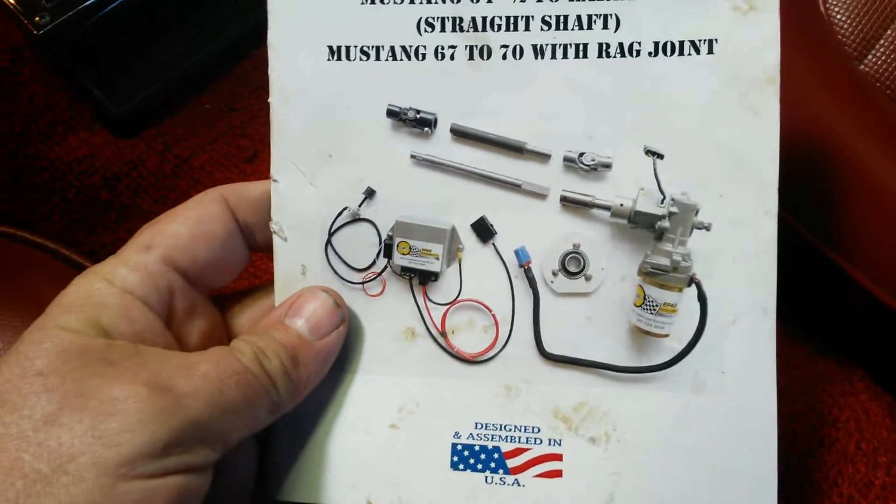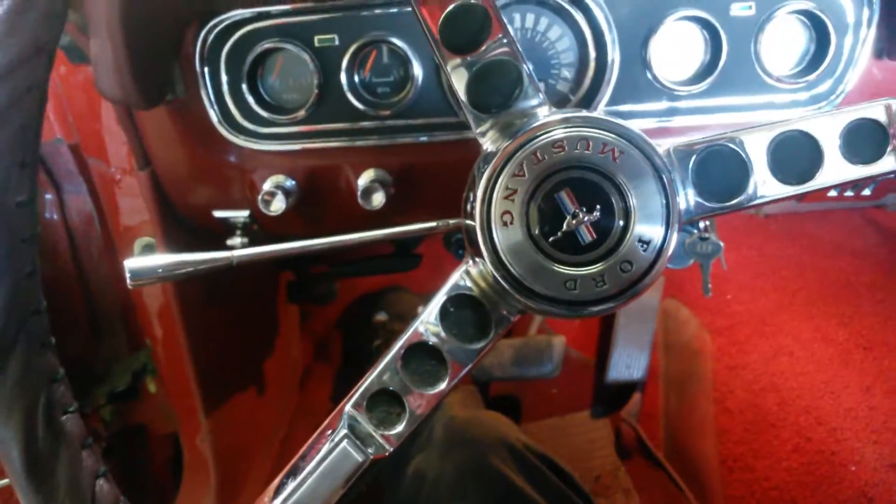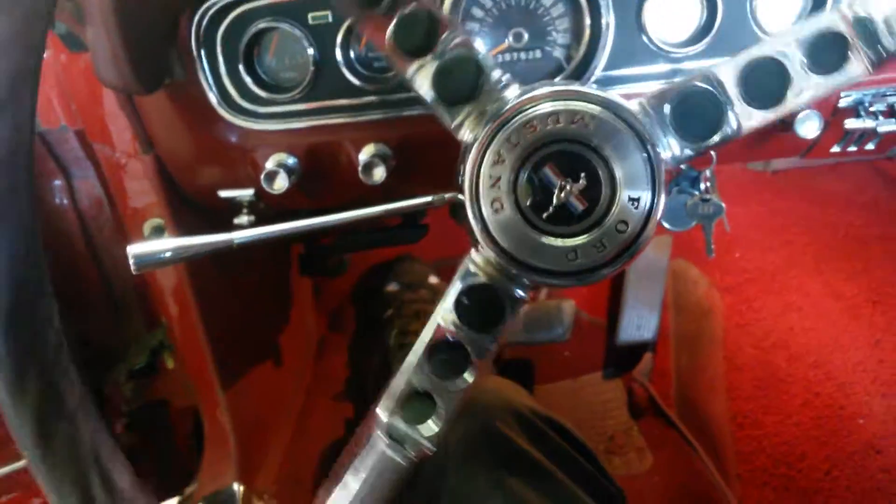This here is a little more unique. This is the company EPIS Performance, and here's what you get in the kit. As you can see right now, it's got a little bit of slop in it — that's just old car slop.